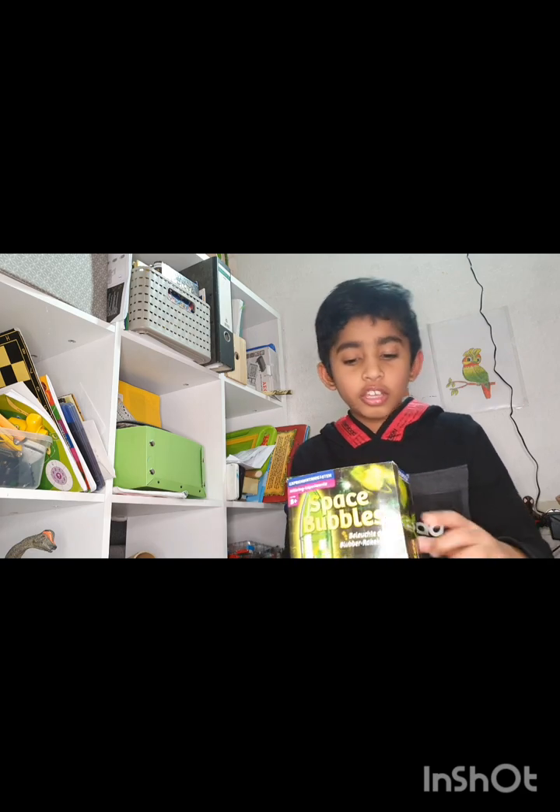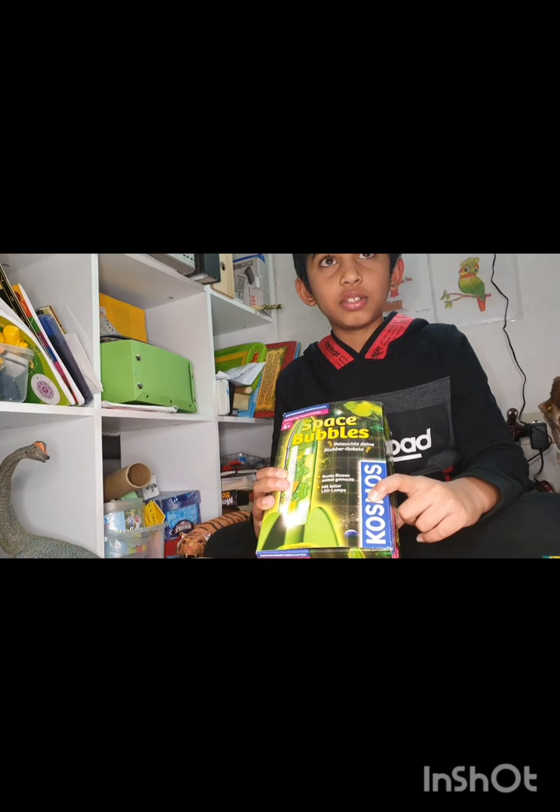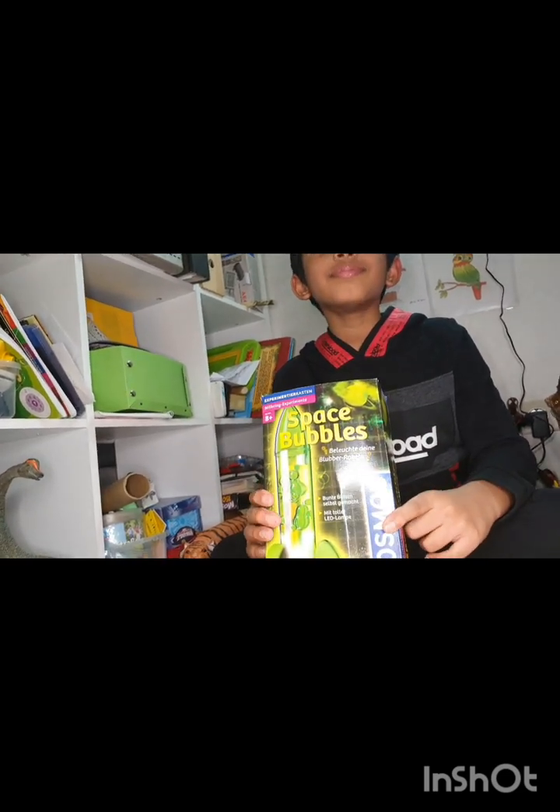Hi friends! My name is Moor and this is the Space Bubbles Experiment — just a Moor Space Bubbles Experiment. Cosmos is now here and the Space Bubbles Kit is here.